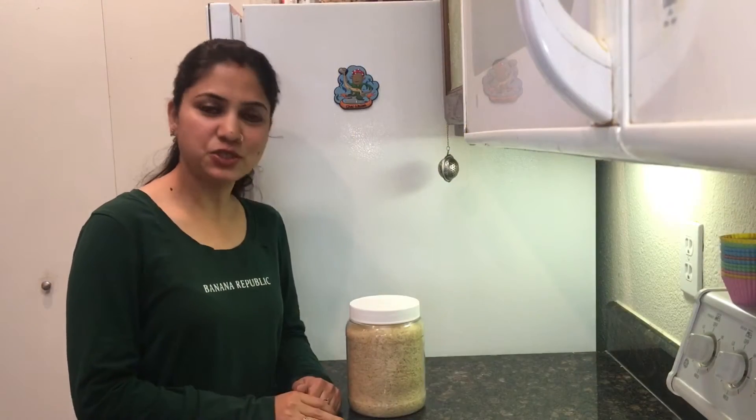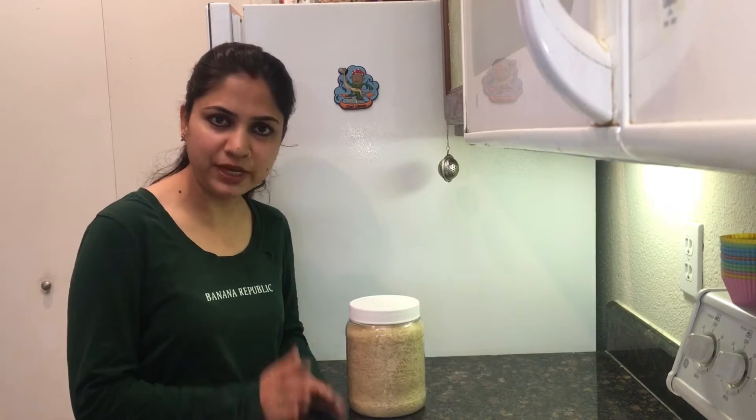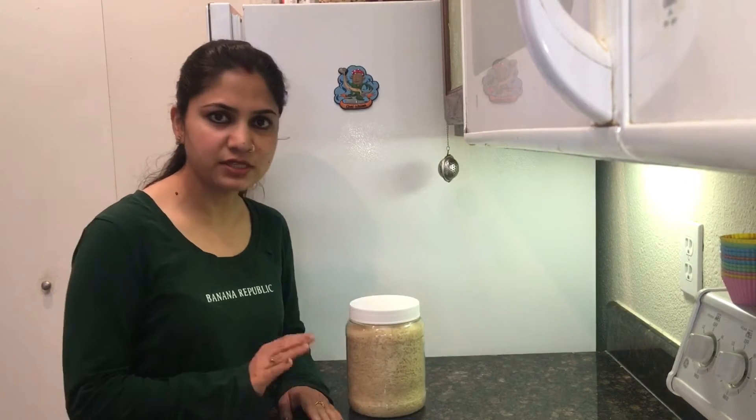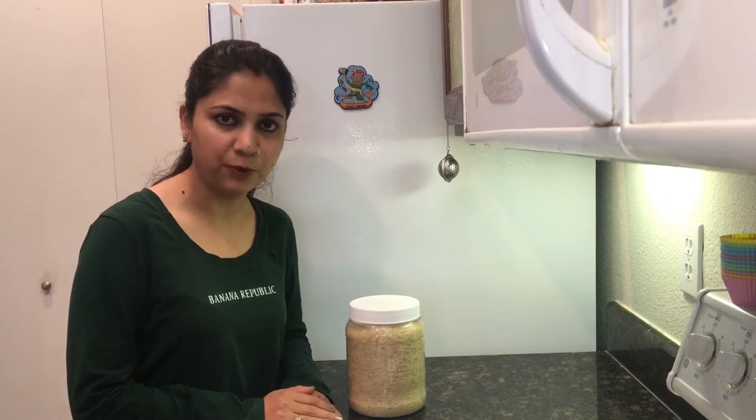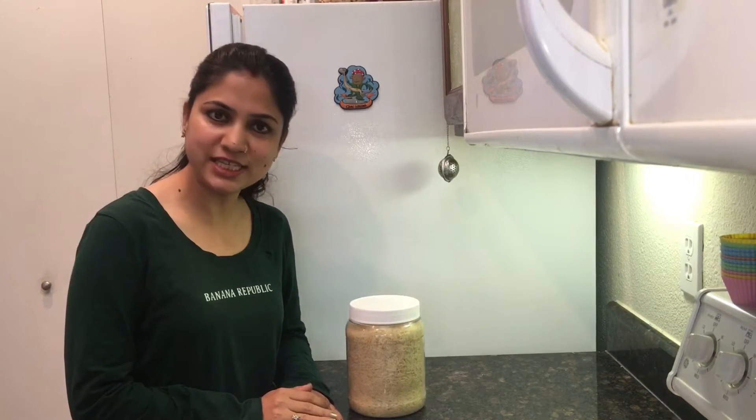Hello, namaste! Today I will be making vegetable pulao — very quick and easy to make. It's a complete food; we do not need any side dishes with vegetable pulao, yet we enjoy it with yogurt or pickle. So let's get started.